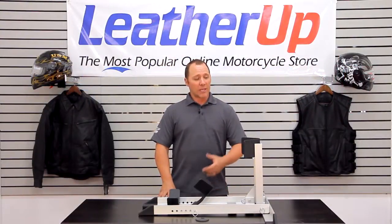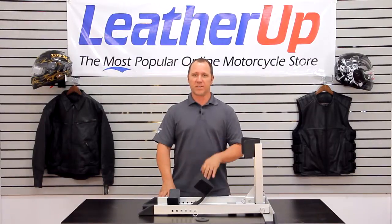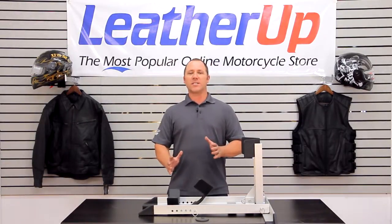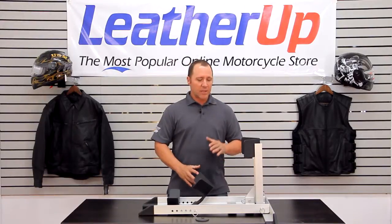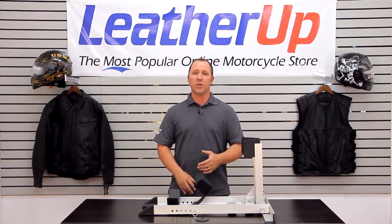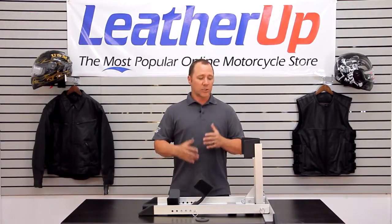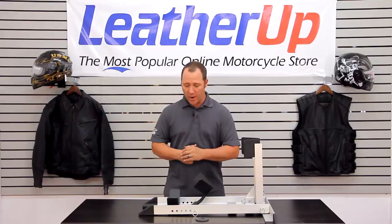Welcome to LeatherUp.com. I'd like to introduce you to the Condor Pit Stop Trailer Stop Mount System. This wheel chock system is a great system. It can either be mounted in your garage at home to keep your bike in an upright position, or if you're transporting your vehicle, it can be mounted in your trailer as well to hold your bike in place and keep it from moving around.